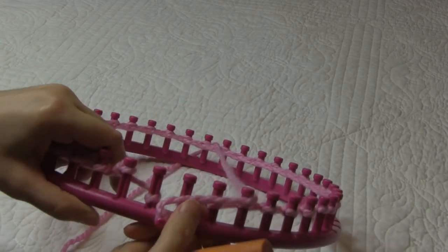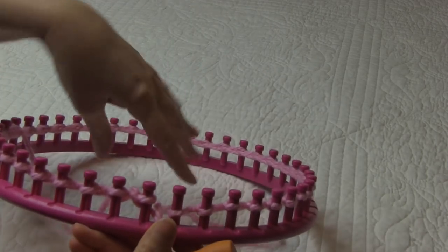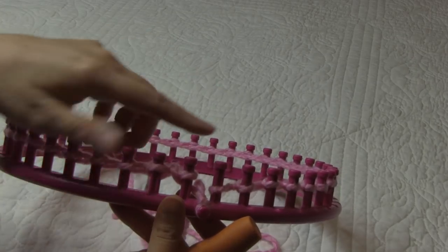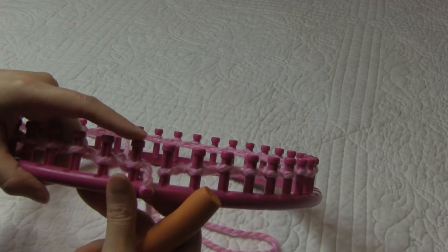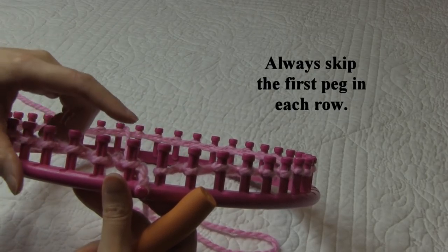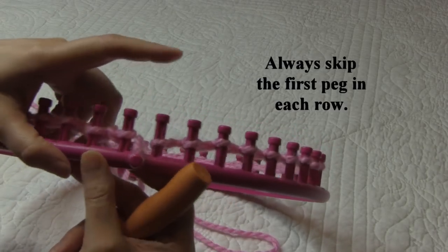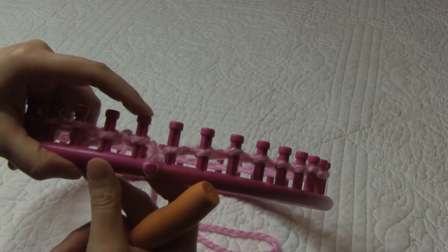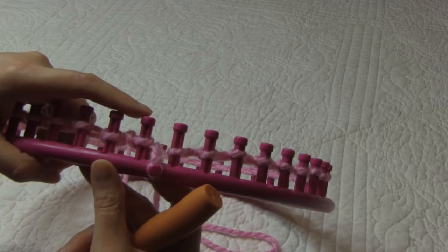I'm coming back, finishing up on peg one, and I am finished my cast-on. Now we are ready for row number one. For row number one, we're going to be going in the clockwise direction and we're going to start with peg one through 41. Our rows are going to be a four-row repeat, and whether we're going in the clockwise or counterclockwise direction, we're always going to skip the first peg.